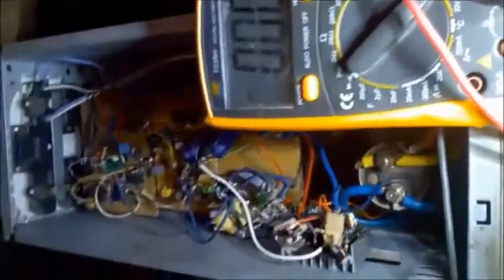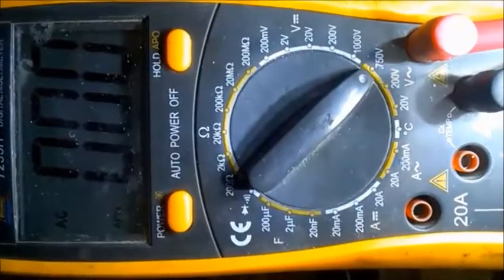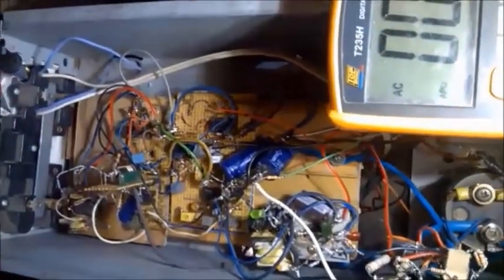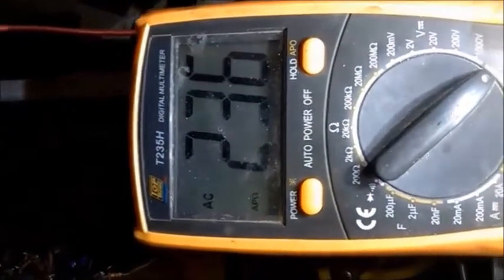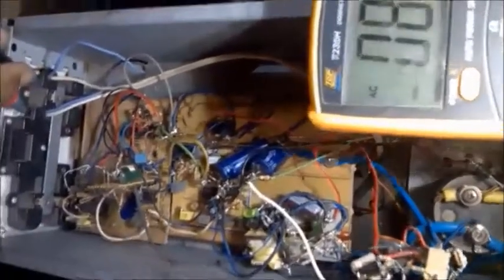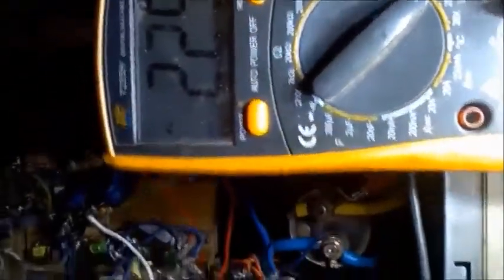That's my meter there. I want to show you the voltage. Let me switch on the meter — the meter is set at 750 volts AC. And then we put the meter probe there. That's 232 volts, 236 volts. I think that's okay. Put the light on and put the light off — 230 volts. And the light is 18 watts. So I think that's okay.